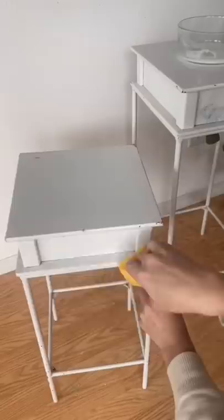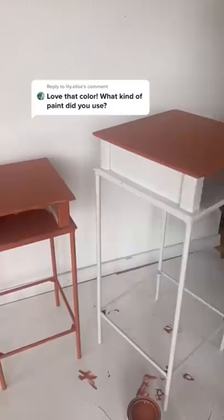I started by giving them a good clean and then went and picked out some paint. This is the paint I decided on — it's called Potter's Wheel. It's a really pretty terracotta color.